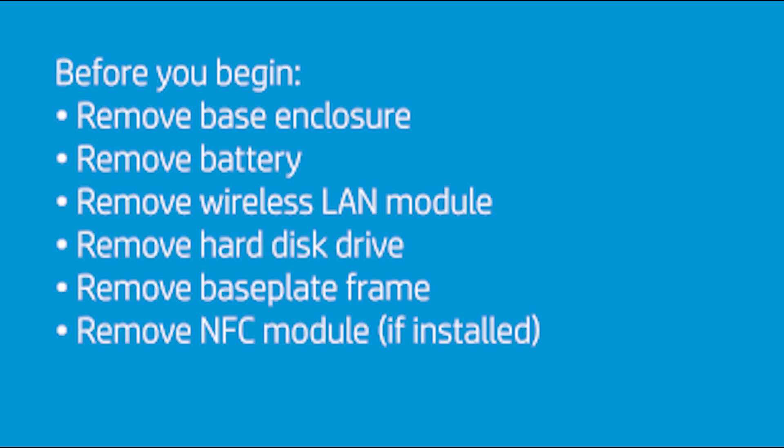Before you begin, remove the base enclosure, battery, wireless LAN module, hard disk drive, base plate frame, and NFC module if installed.